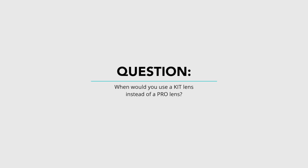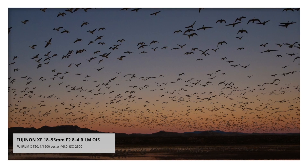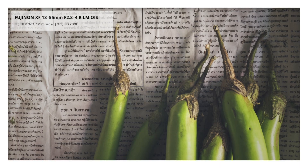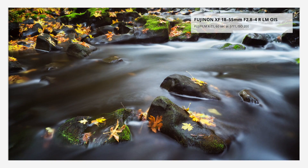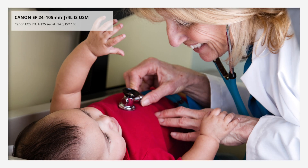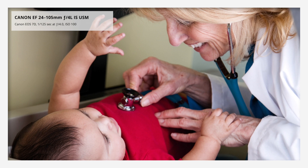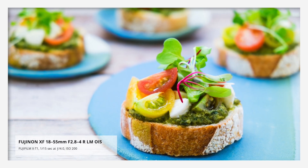So when might you want to use a kit lens instead of a pro lens? First, if blurring your background really is not that important, then you're probably going to be okay with a kit lens. Maybe you photograph landscapes, textures, or a flat type of image where you don't need to drop the background out with a really wide aperture. Or maybe you're in an environment where you have a lot of available light, so you don't have to rely on a very wide aperture. With studio photography, I used to do a lot of stock photography and I was able to control the light whether it was natural light or with strobes, so a lens with a really wide aperture was not really a requirement.